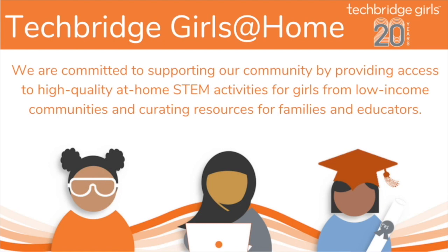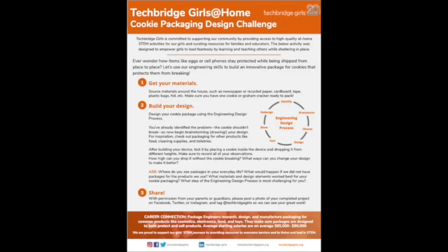This activity was created by the team at Techbridge Girls, a national nonprofit that delivers high-quality STEM programming to girls from low-income communities. You can learn more about their work in the video notes below. We've also created a worksheet that you can download to follow along with this video. The worksheet is available in the video notes and on the Techbridge Girls website at www.techbridgegirls.org. Just look under 'What We Do' and go to the Techbridge Girls at Home page.